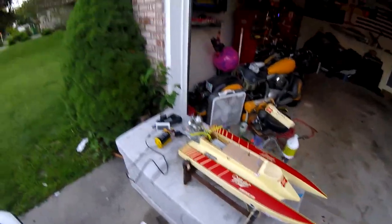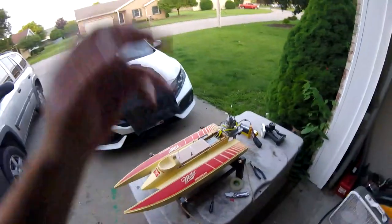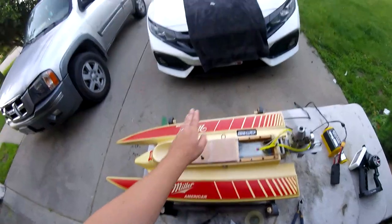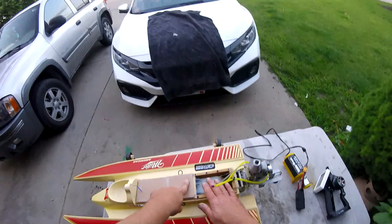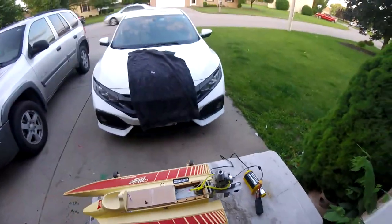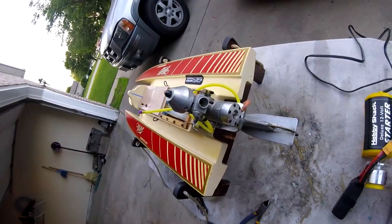It's got a couple little paint bubbles here and there, which I covered with stickers. Maybe Lincoln and I will repaint this this winter. But it's one of the few boats I've restored that I've left stock. I did replace the servos, put a new radio in it, 3D printed an adapter plate for the servos, cleaned out the gas tank, refitted all the lines, cleaned out the carb on the engine, and cleaned the hull considerably. We've got everything hooked up and it works great. There's your carb.